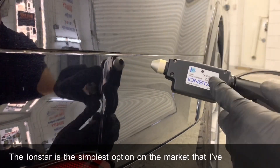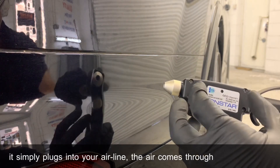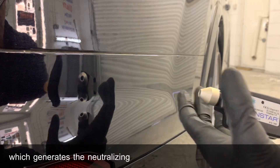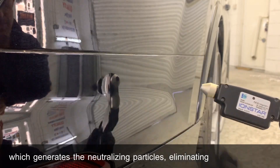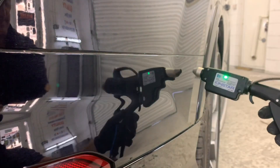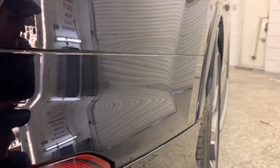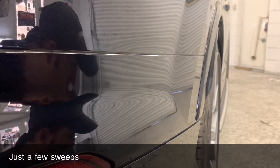It simply plugs into your airline. The air comes through into the turbine, which generates the neutralizing particles, eliminating any static buildup on your panel. Just a few sweeps over the panel is all that you need.